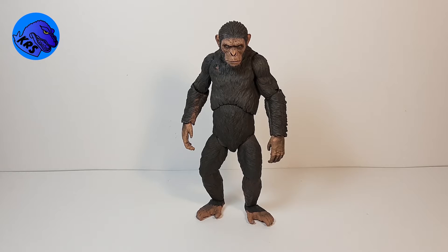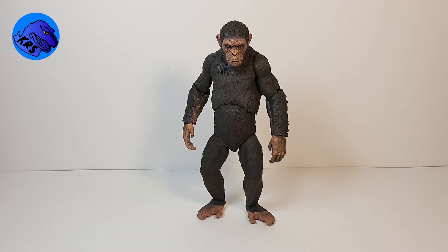Hey guys, I'm Kamen Rider Silver and today I'm going to be doing not a review but a showcase on my custom NECA Dawn of the Planet of the Apes Caesar action figure. If you guys know my channel, you know I love Planet of the Apes — some of my most viewed videos are my Planet of the Apes stop motions and reviews, so obviously we both love Planet of the Apes.